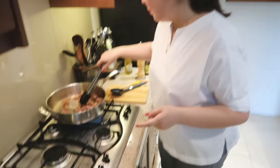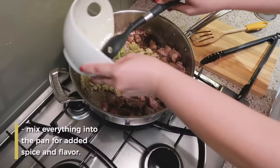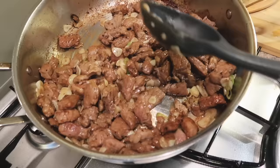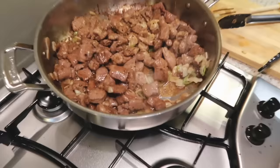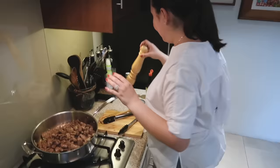And siling sigang — paghahaluin ko, kasi gusto ko magkaroon ng anghang. I'm going to put back the garlic and the sili, and I'm gonna put this all back together. Kasi gusto ko i-halo siya. So you see? So maanghang na ngayon yung beef, kasi niluto natin yung sili with it. Last. Last. Promise. It's so yummy. Then you will just add — yan na yun. That's it. Simple, and you make your children happy.